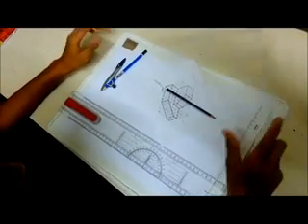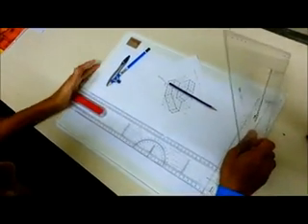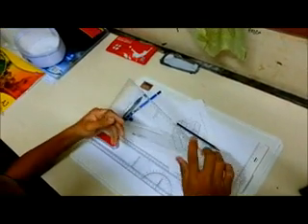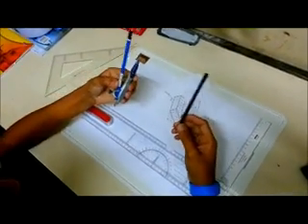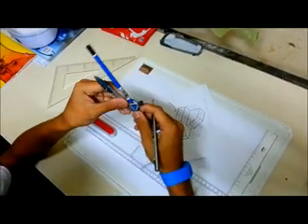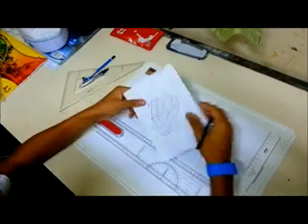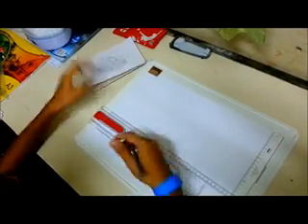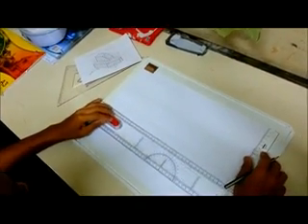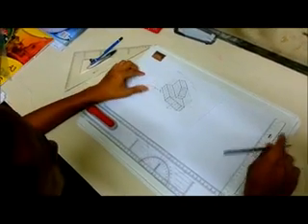The first thing that we must know is about the apparatus. We must have a set square — the 30 degrees one — two types of pencil: one 2H and one 2B, the buffer set. And also we must have the engineering drawing board.